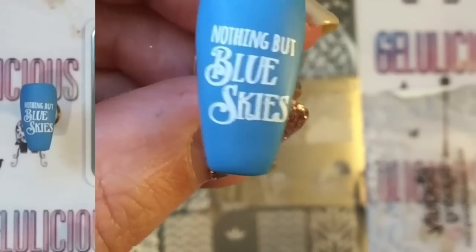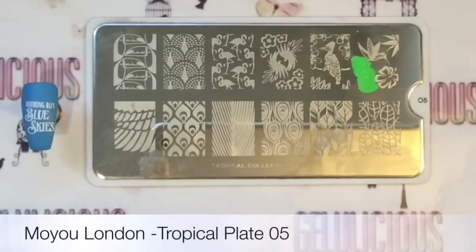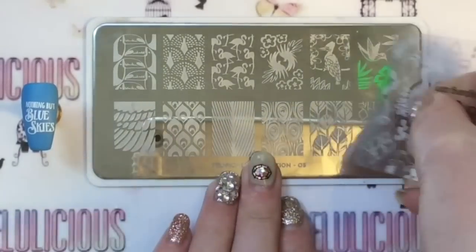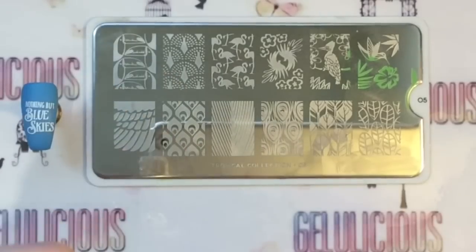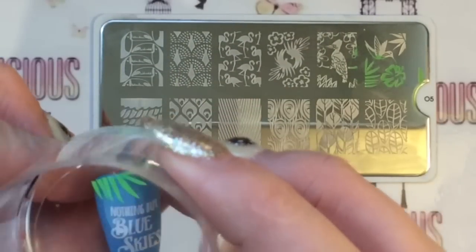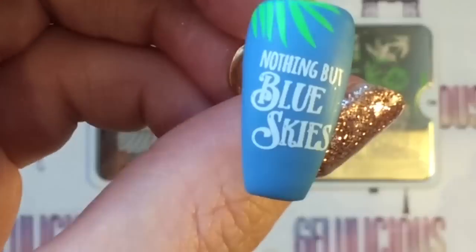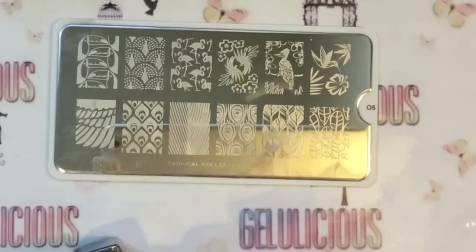I'm going to be getting this super cute image here - this is the Moyu plate. I'm using these - it's not palm trees but basically it's like a tropical scene - and I'm just going to put that at the top.